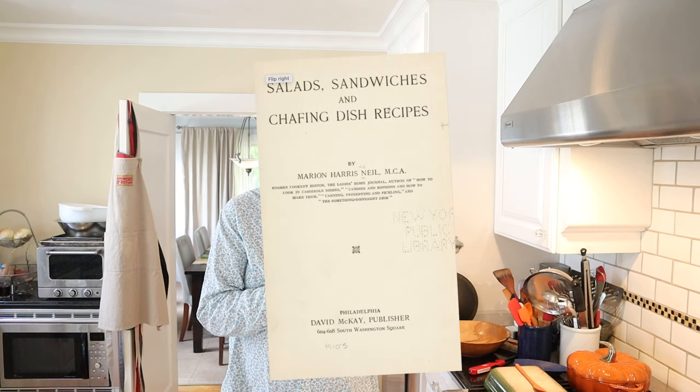Welcome to Sandwiches of History. Today from 'Salads, Sandwiches, and Chafing Dish Recipes of 1916,' we're gonna be making the High School Sandwich. And let's just say that high school must have been very different back in 1916 compared to when I went to high school.